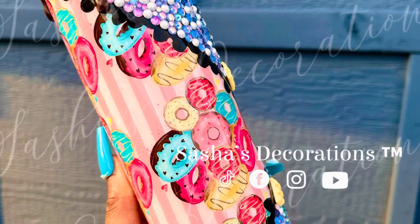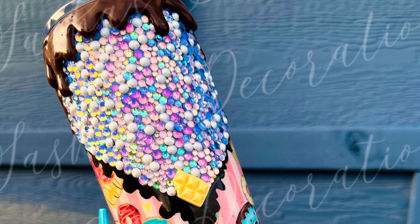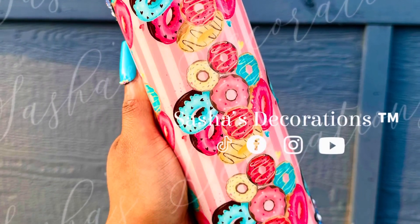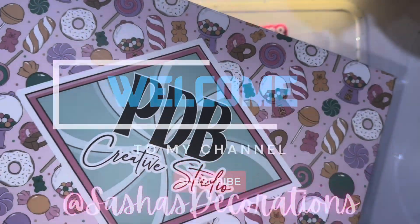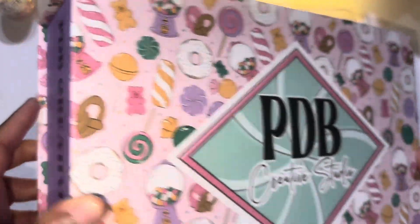Hey y'all, welcome back to my YouTube channel! Today I'll be teaching how you can make this vinyl and rhinestone themed tumbler. This is based off of PDB Creative Studios' art box and we'll be using a product that was inside. I'm just showing the box again because it's super cute — I'm so obsessed with the theme of it.